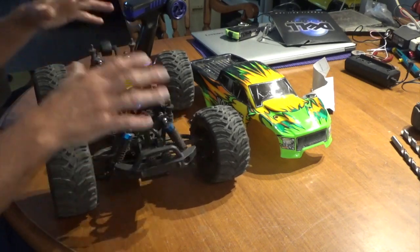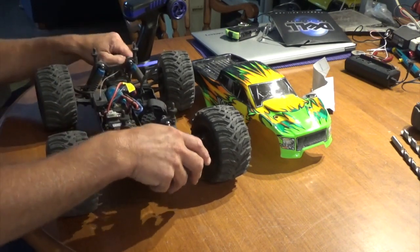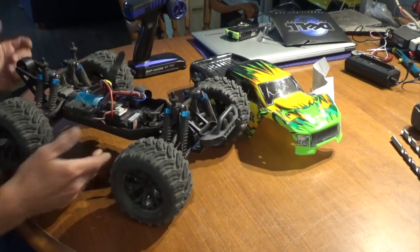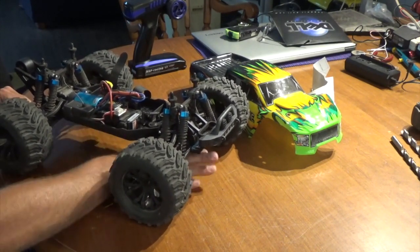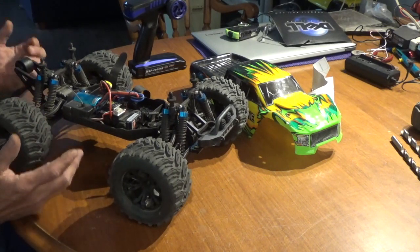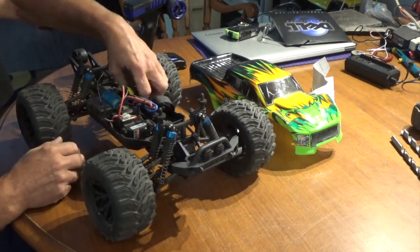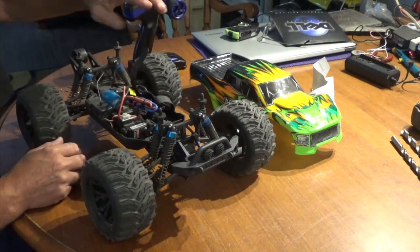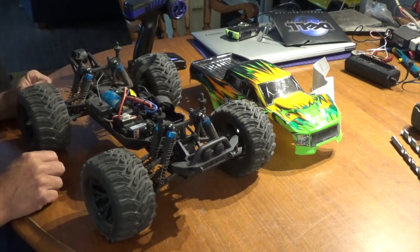It's a very stiff suspension having not only eight shocks but also upper and lower control arms, which helps stiffen things up and adds durability. If you want to jump the snot out of this thing you can — the ground clearance is just insane. It's a true basher, a true monster truck you can really beat the daylights out of. The velcro hold-downs let you fit larger capacity batteries without difficulty.